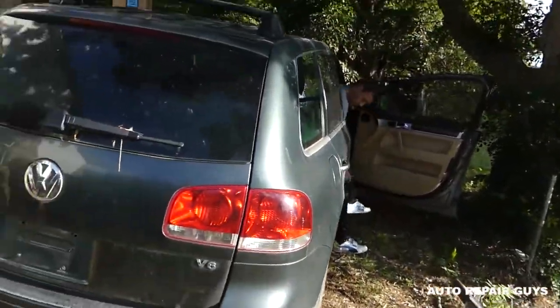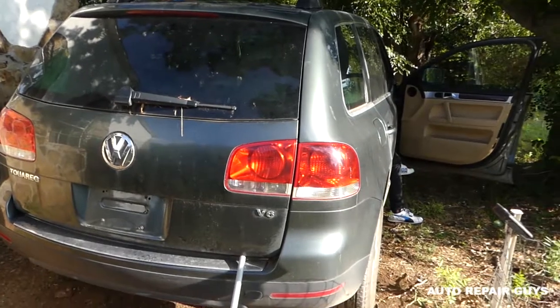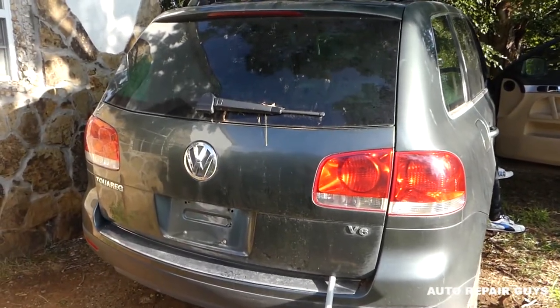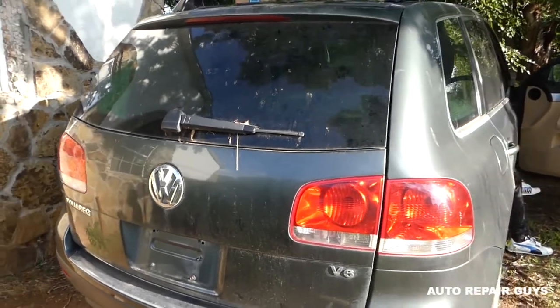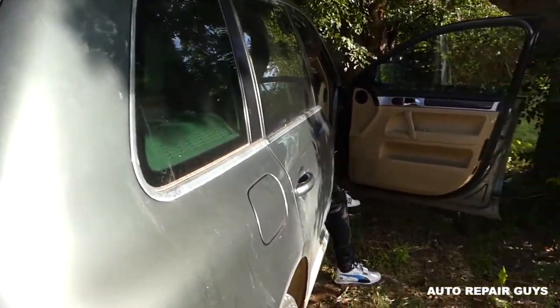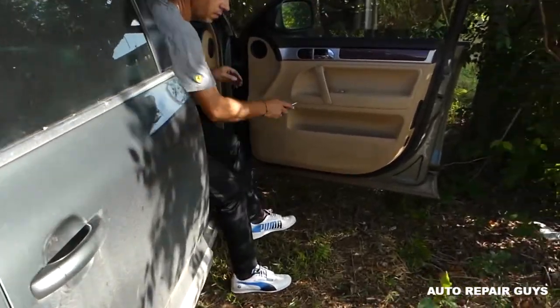Hey guys, welcome back to your Auto Repair Guys. Today we will show you how to remove and replace the passenger side front window switch on a Volkswagen Touareg. For the driver side you need to remove the door panel, but for the passenger side you don't. Stay with us and we will show you how to do it. Please subscribe and let's grow the channel together.